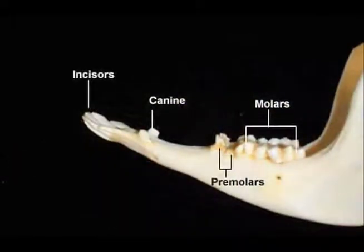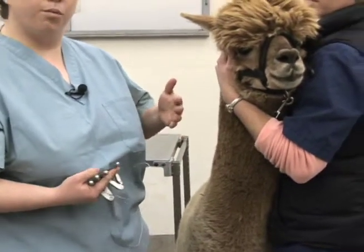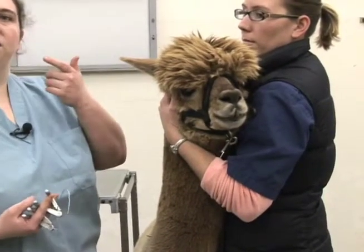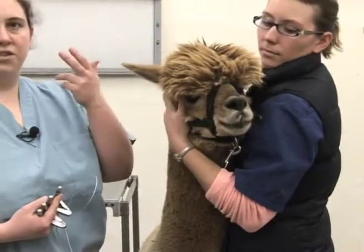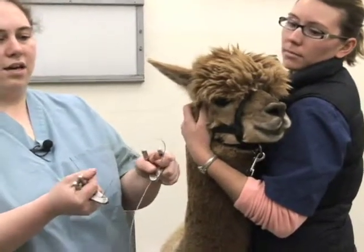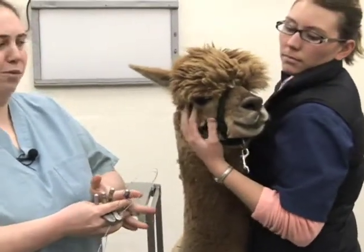For our purposes in trying to remove the fighting teeth, one thing that's really important is having somebody who can restrain the animal appropriately for you. It is also helpful if they can maintain control of the head and also pull that lip back so that while you're cutting with the giggly wire, you don't have as much risk of lacerating the inside of the cheek. We will now place our previously put-together handles and loop of giggly wire around the tooth and show you how to remove them.